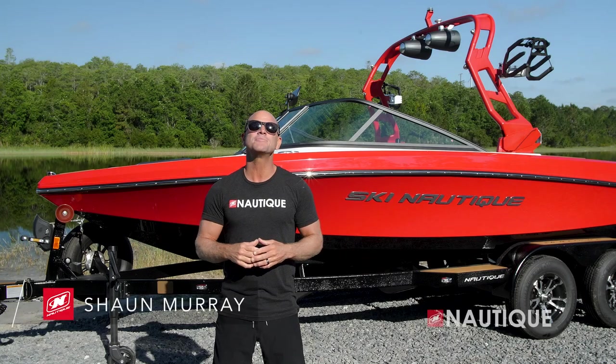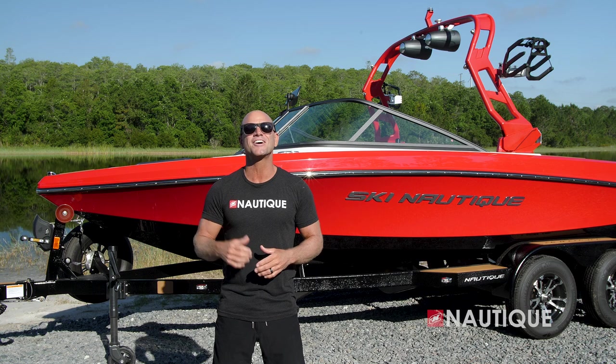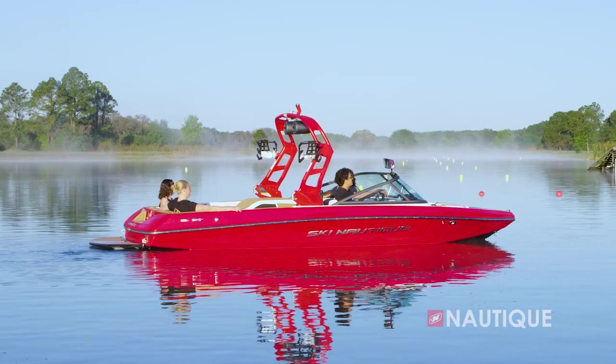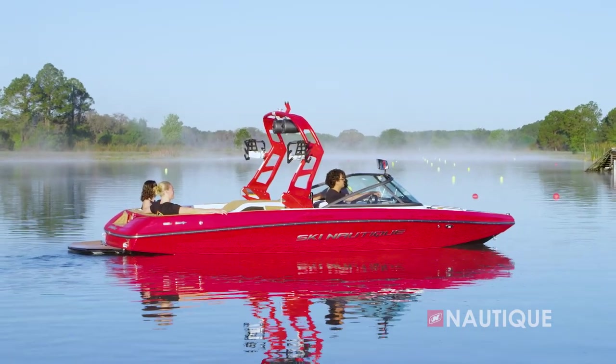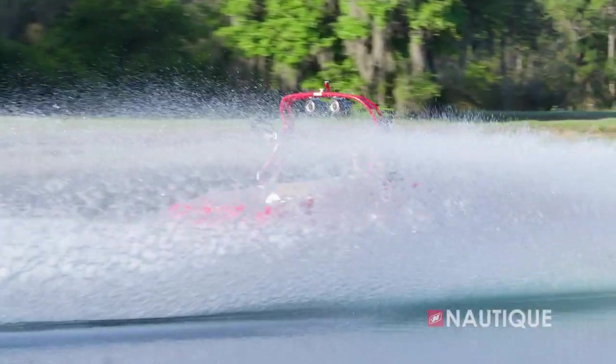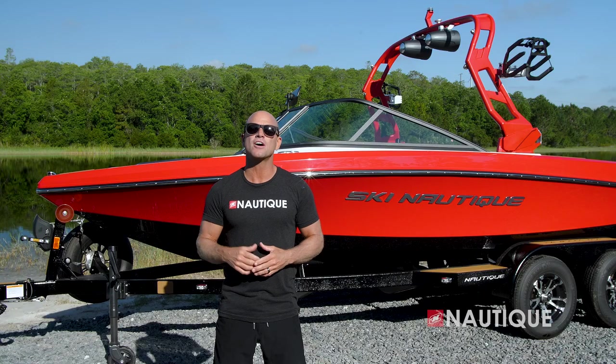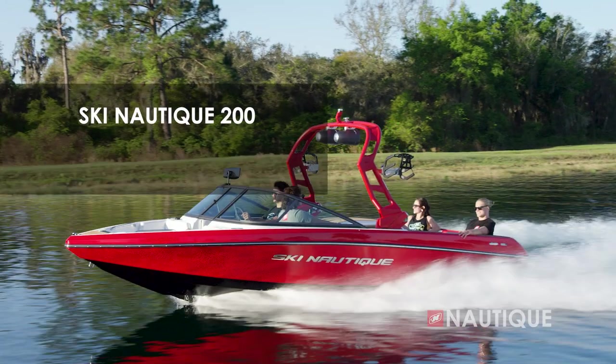What's up everyone, Sean Murray here, Team Nautique athlete. Today I'm going to walk you through the 2023 Ski Nautique 200. This boat's design is based upon the record-setting Ski 200, which is responsible for pulling world records in all three events of slalom, trick, and jump. Let's go check out what it has to offer for 2023.